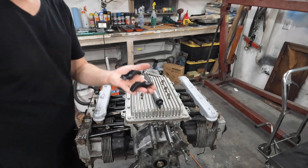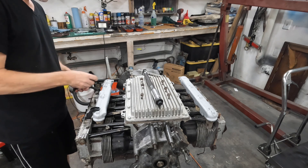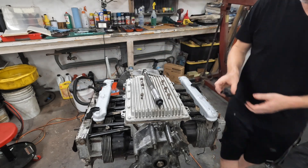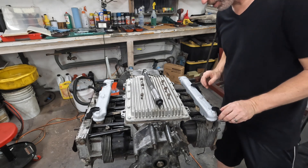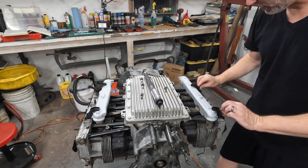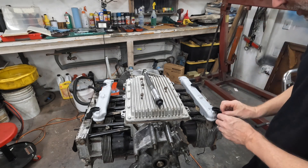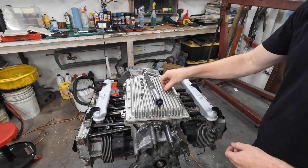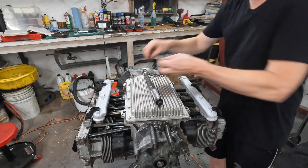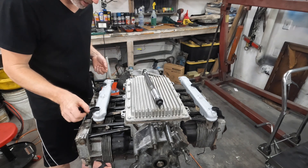I don't have all of the hold-downs ready, just the few that I painted. But I got four, and that's enough. I think we'll go two each for now. And then when we get those other ones fixed or replaced, whichever comes first, we'll put those on then. I believe these are supposed to be torqued to 22 to 27 foot-pounds, but I'm not going to do that yet. I'm just going to put them in place.